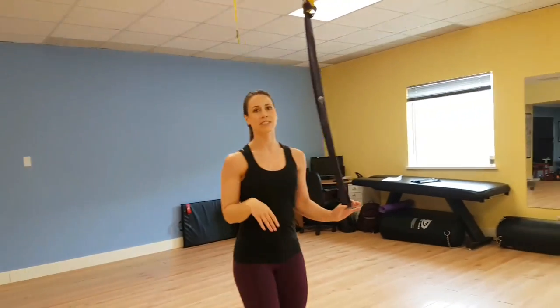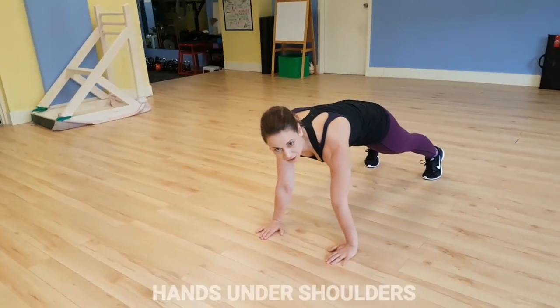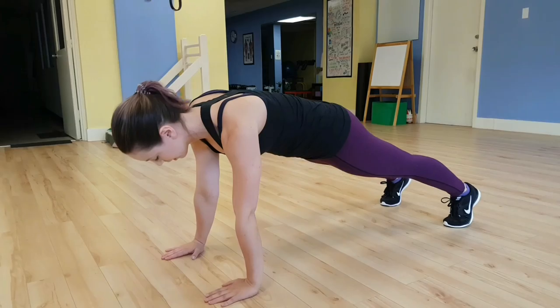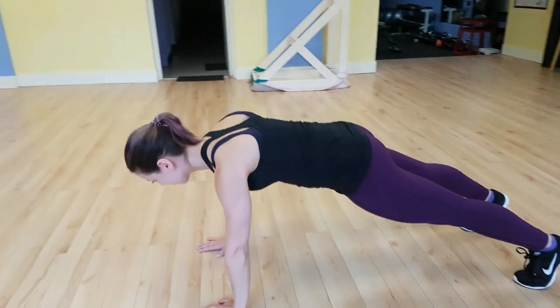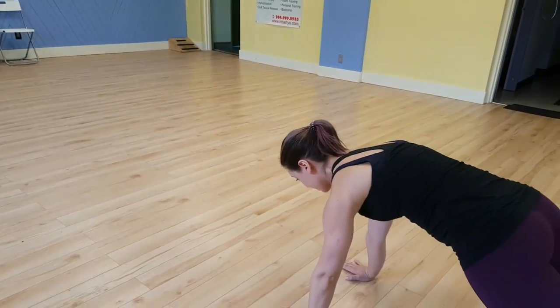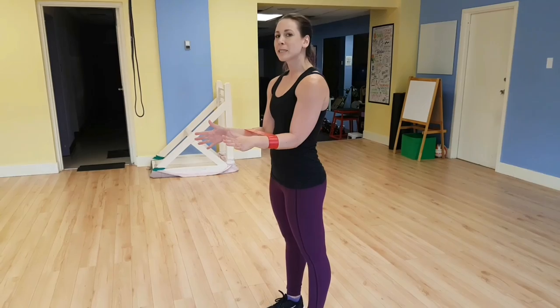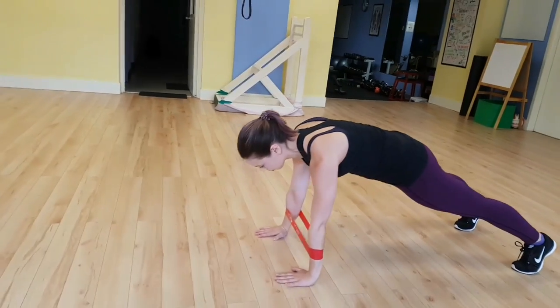Our next progression is going to be on the floor — a scap push-up. Get into a push-up position with hands just under your shoulders. Feet position doesn't matter as long as you have a stable base. Tuck your pelvis under and do the same movement. If you want more of a challenge, you can add a band. Keep in mind this is for the shoulder and you're working a lot of little muscles, so even if you feel like you can do a really intense band, start low.